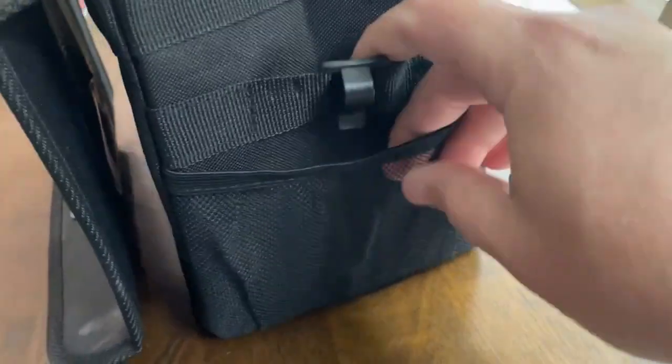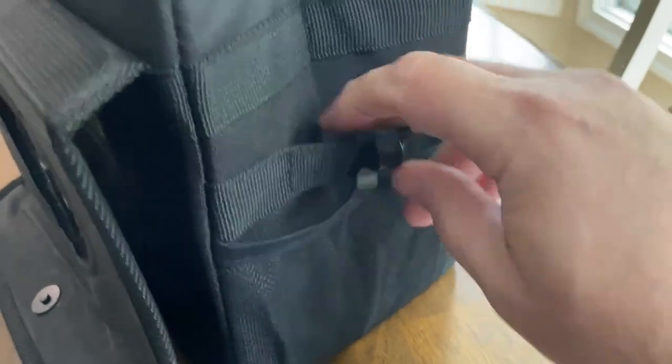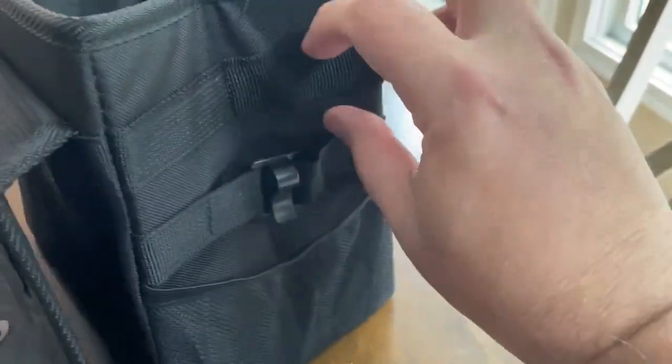On one of the sides there's a little mesh pocket if you want to store a couple of things, or if you want to store your bags in there, that's a good place for it too.